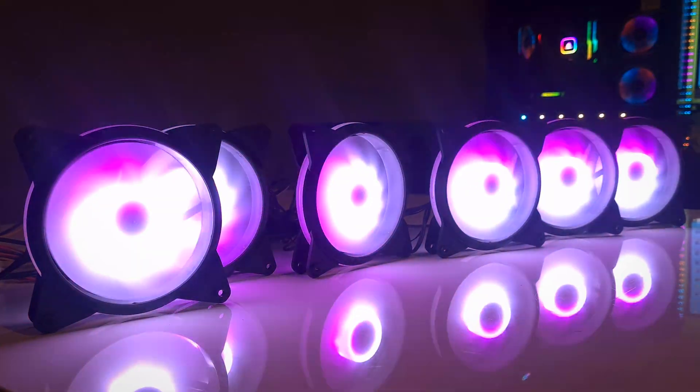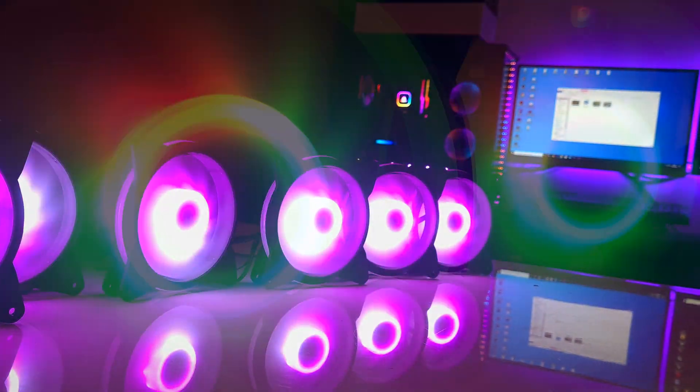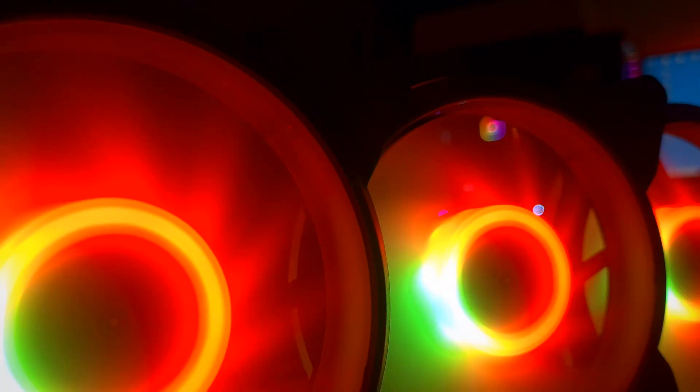Welcome guys to another video. I recently came across these cheap RGB fans on Amazon and their price tag made me take a closer look at them. In this video, I will tell you all about them and why exactly I think they're so good.